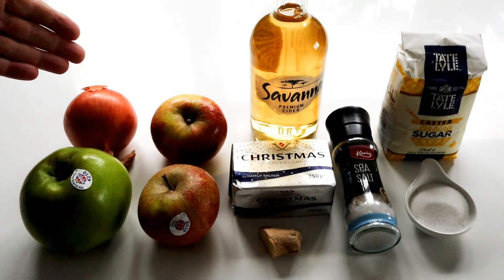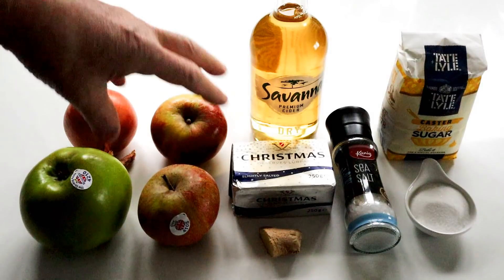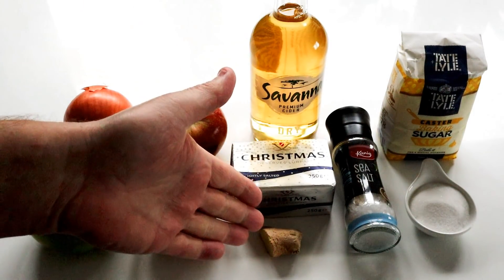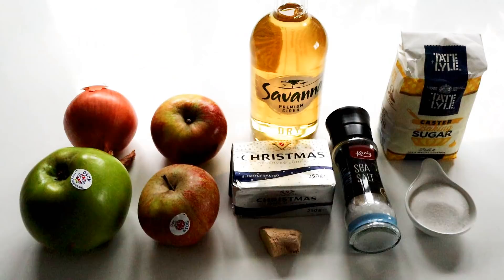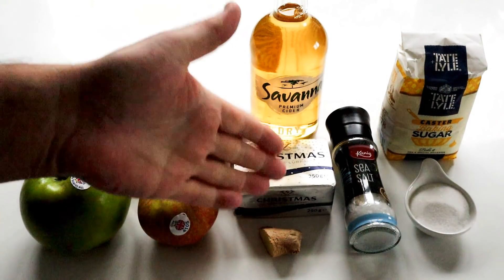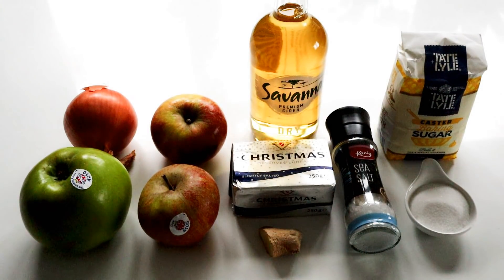I've also got half an onion - cut the onion in half, chop it up nice and fine, and we're going to add a little bit of butter. I'm going to flavour it up with a little bit of fresh ginger. Just peel the ginger and then grate it - that's going to really lift the flavour. You want to end up with about one teaspoon of freshly grated ginger.